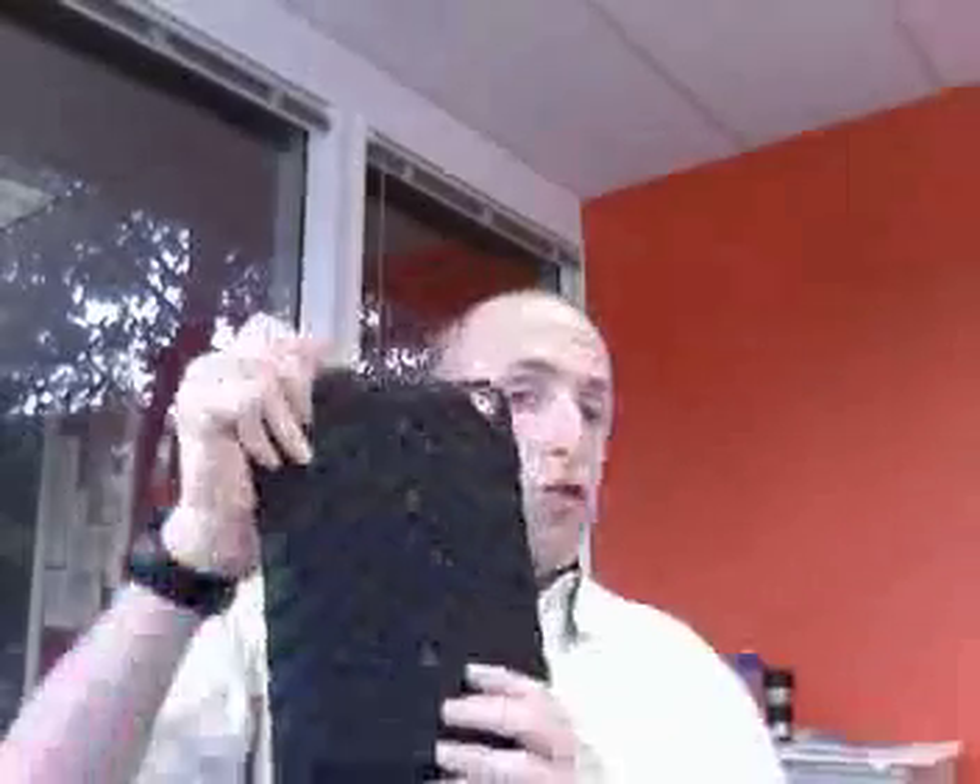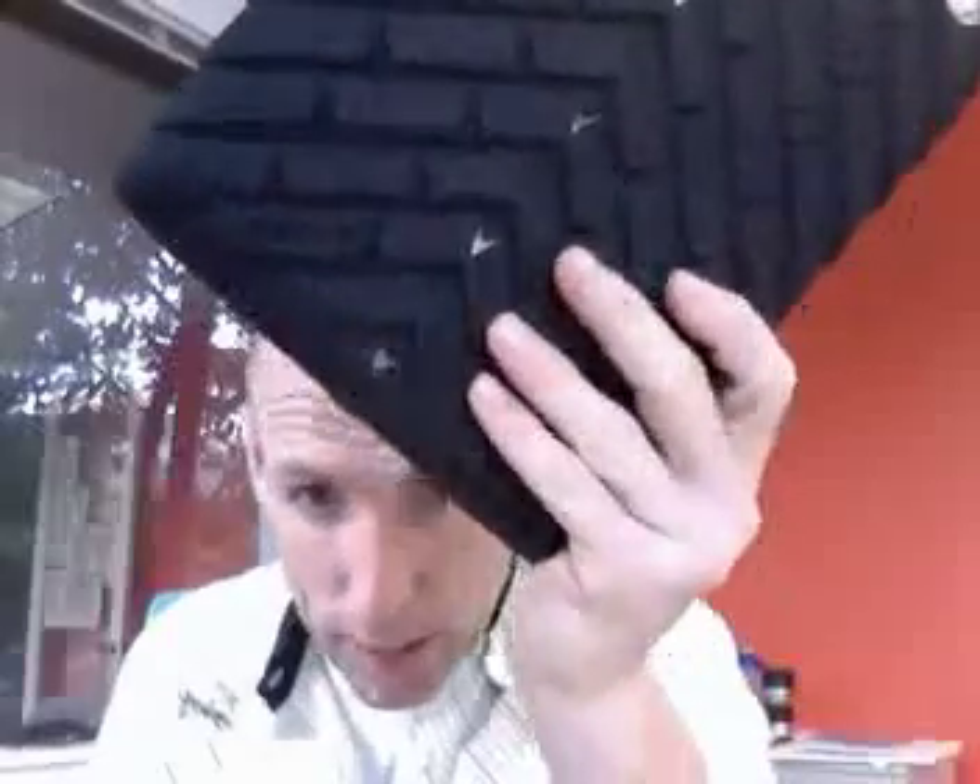That's the new Drop Series by GumdropCases.com. Order it now online. Resellers, come get it right now before we sell out. See you soon.